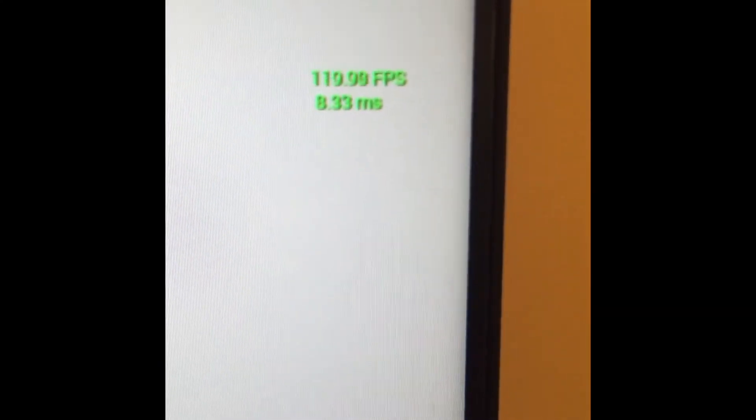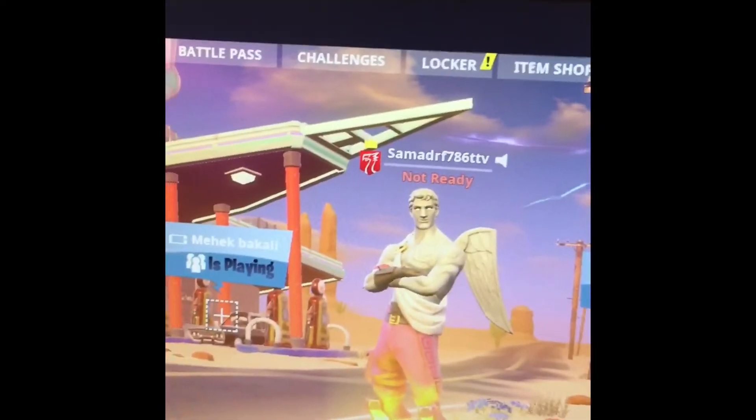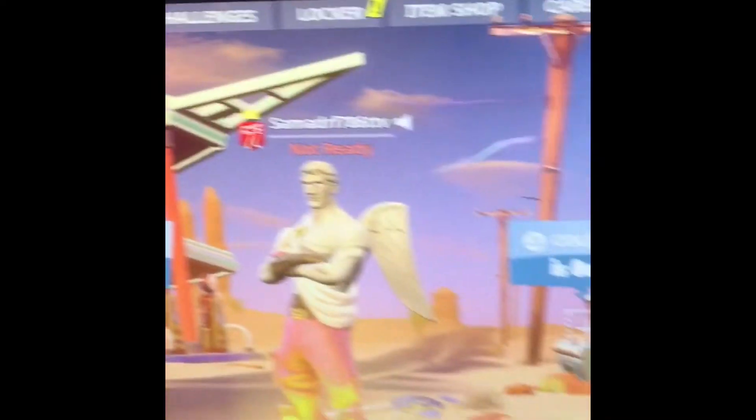If you go for 120 FPS and then set quality to Epic — I just use Epic, sometimes I lower it if I want to. You get 120 FPS and the quality looks nice. You don't need shadows or all those extras on, because they affect your gameplay. Shadows make it hard to spot enemies. I'm kind of used to this setup.